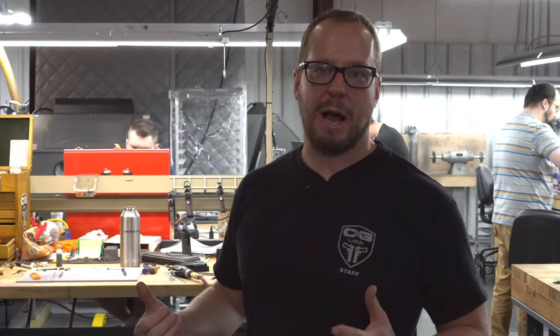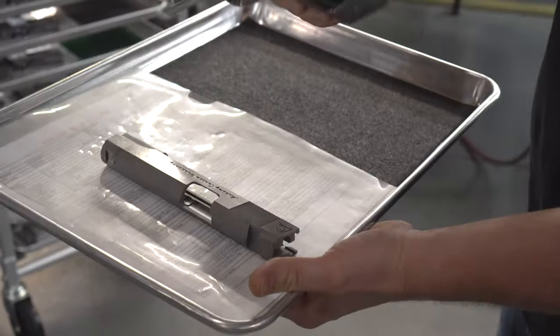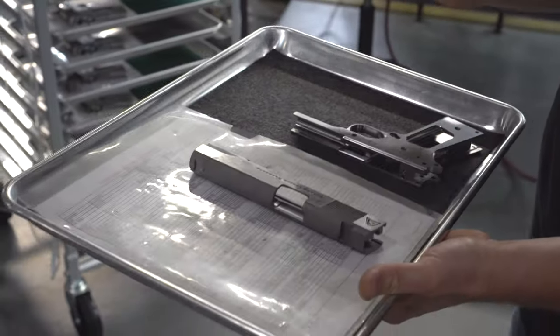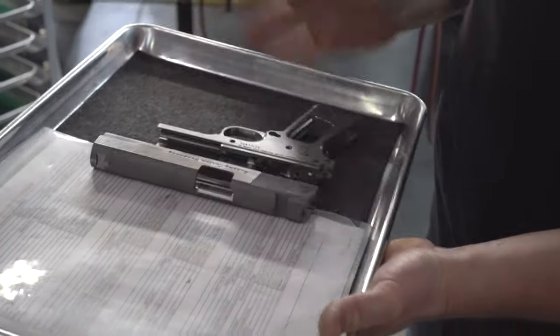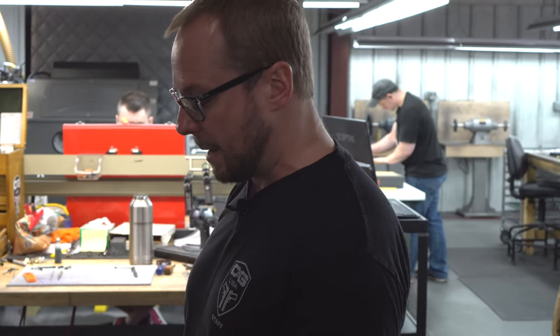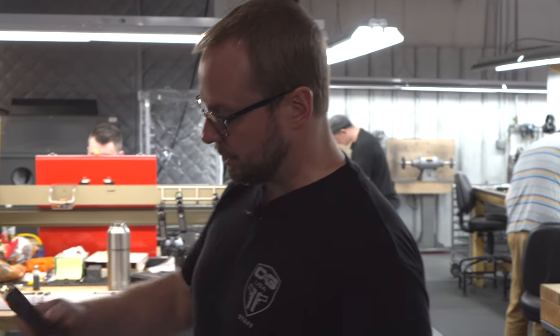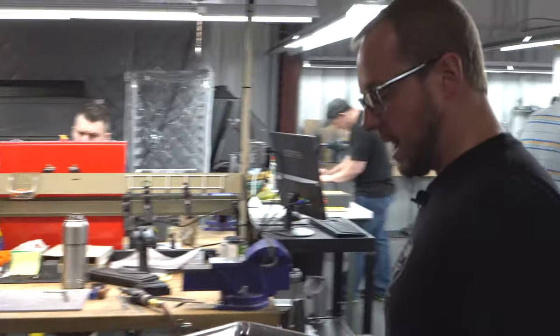I'm Kyle, the production manager for both Cabot and Alchemy Custom Weaponry. We thought we'd show you around the shop a little bit today, show you some of the process and some of the steps involved in hand fitting and hand finishing these Alchemy guns. It starts out with a raw frame and slide — this one is going to be a Prime Elite. They start out just bare bones like this. Our traveler tells us everything we need to know; these are all specced specifically for each build, custom specced by the customer or as dictated by the model. The first step is to deburr the frame and slide and then these will be hand fit. Let's go over and give this one to Brant.